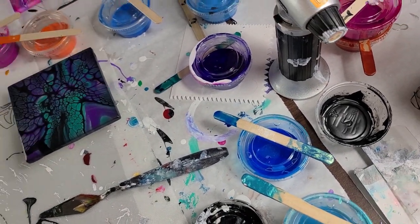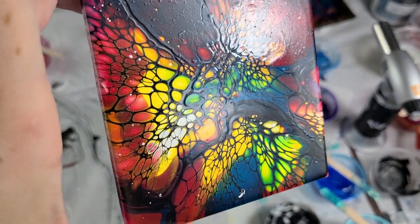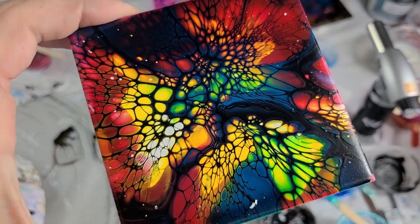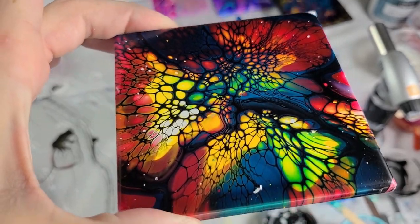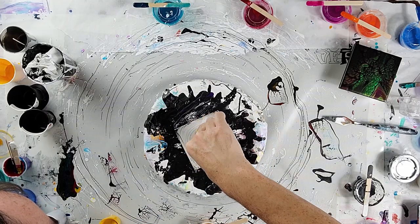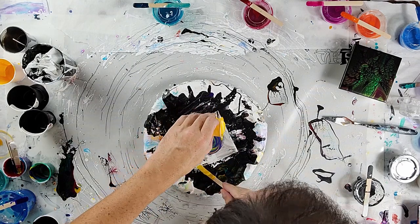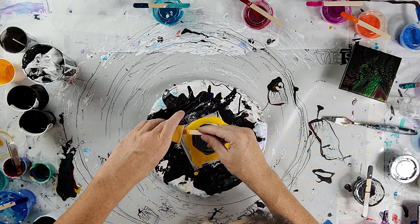Disregard the paint chips — I just got carried away scraping off the towel. They dry just fine. Here's the fun one — it has some extra acrylic paint so I'll do them all in a cup. I'll do a ring pour and see what I get.